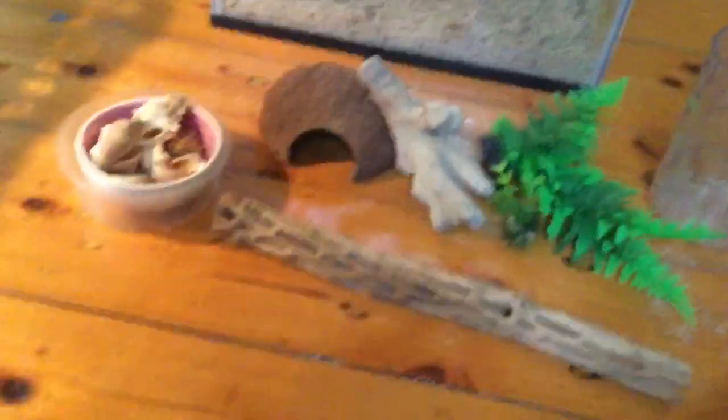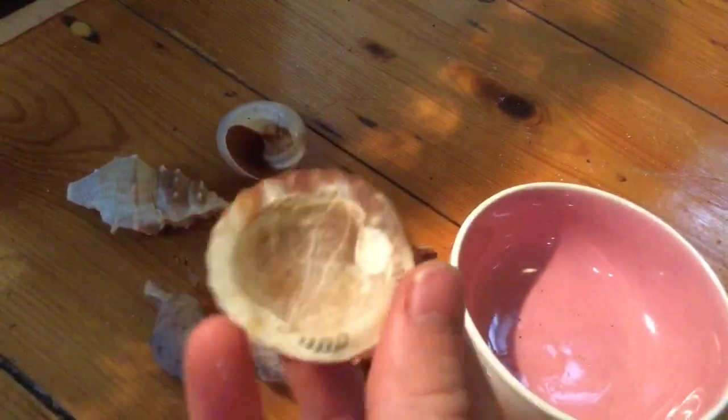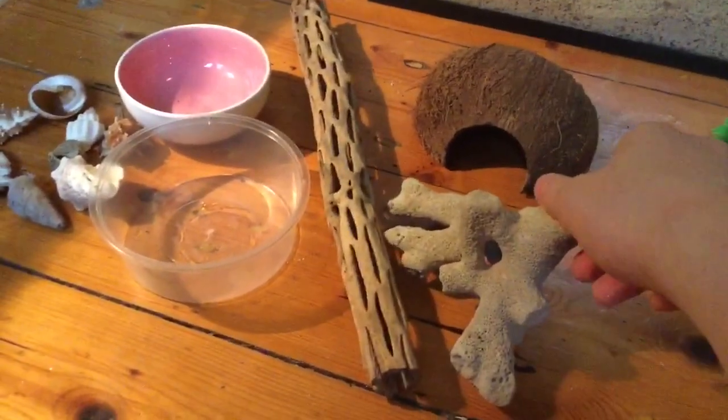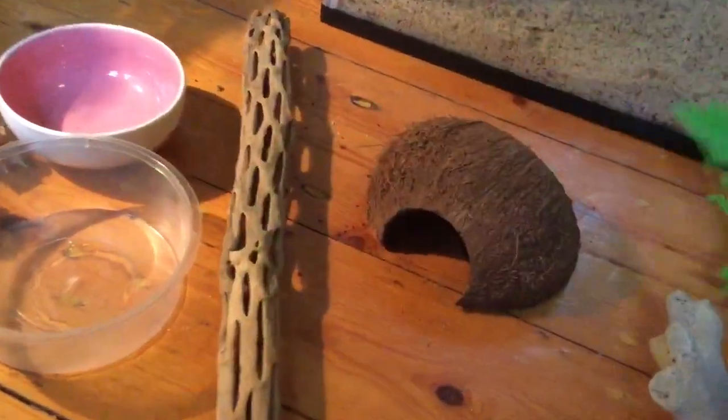In the main tank you'll want deep substrate — six inches at the front and eight inches at the back. Once you've done that, start adding decorations. I use just the basics: two small water bowls, since space is limited, and around six or seven shells sized appropriately for your hermit crab. I also have a small shell for a food dish, a piece of driftwood for climbing, a piece of coral, a coconut hut, and a little plant they can hide under or climb on.